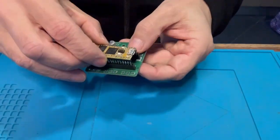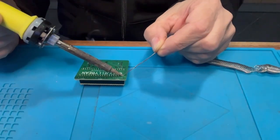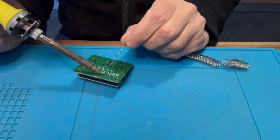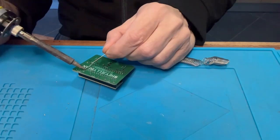Start with the 20 pin headers. It's easier if you stick the Daisy board in and then solder one or two of the external pins. Then once everything is correct, solder everything together.